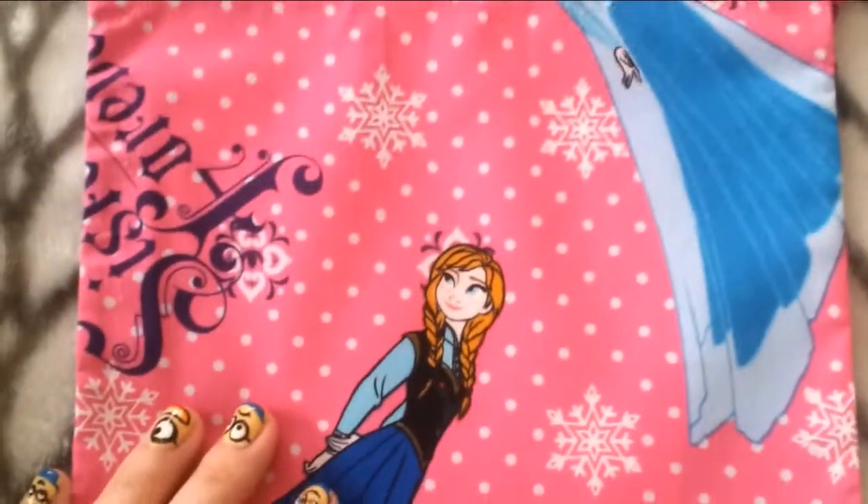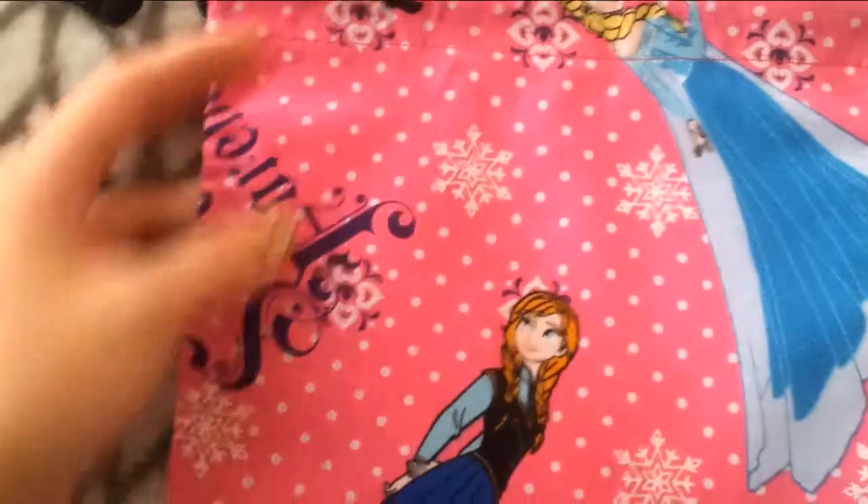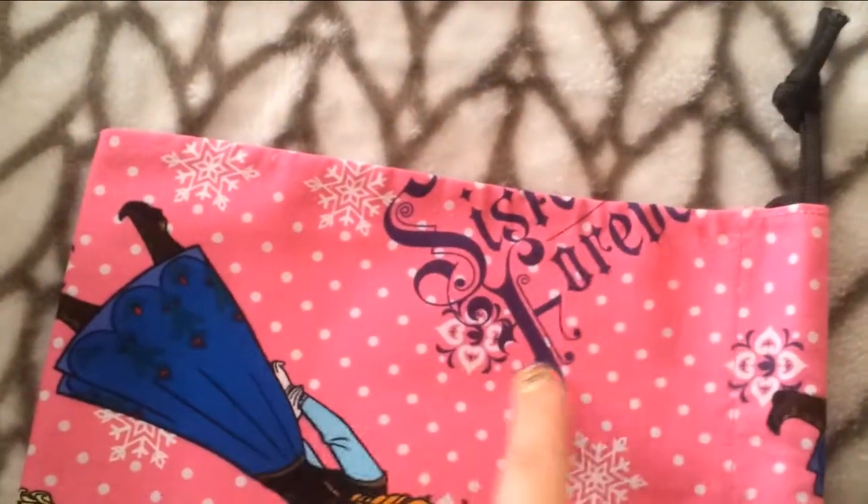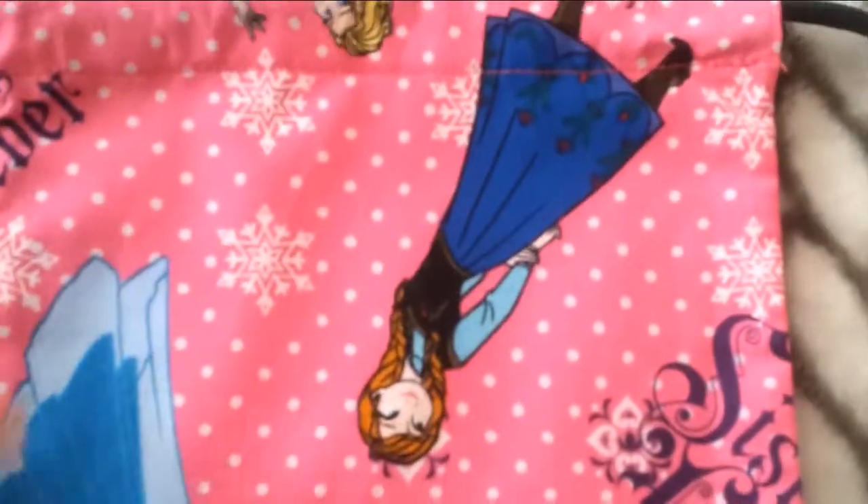The other one is a darker pink with a bunch of little white polka dots and snowflakes. If you're lucky you'll get one that says "sisters forever" — you might get the full image of that on your bag. It has images of Anna and Elsa, but these have the full body images.